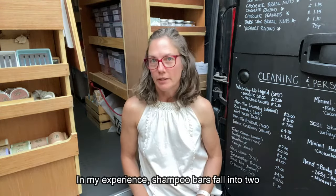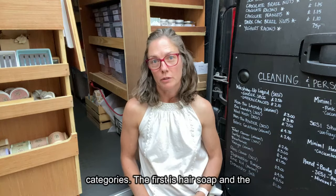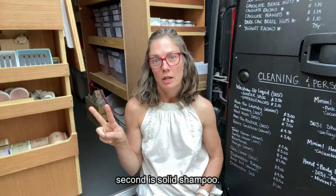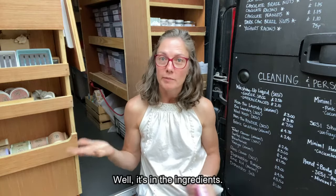In my experience, shampoo bars fall into two categories. The first is hair soap and the second is solid shampoo. So what's the difference? Well, it's in the ingredients.